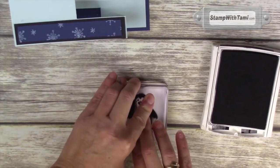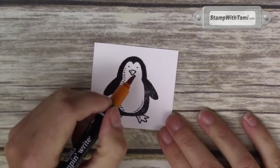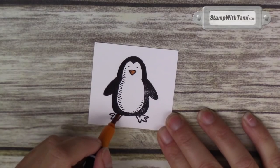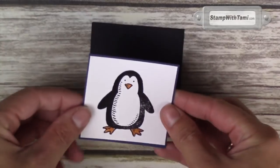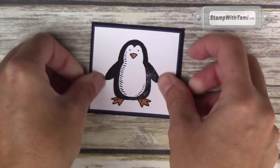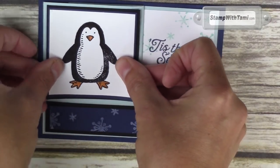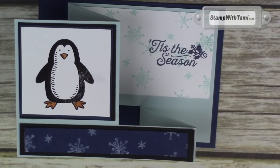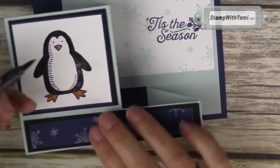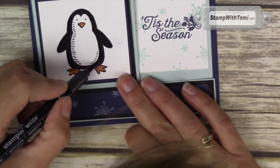I'm going to stamp our penguin in Basic Black on a white panel. I've got the Pumpkin Pie Stampin' Write marker — taking the brush tip end and just going to get his little beak and his feet. This Pumpkin Pie marker comes in the Bold Brights assortment. Just take the Basic Black marker and color him in anywhere where he's light.